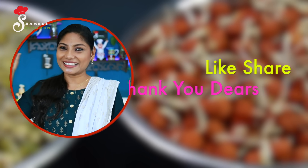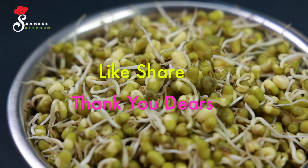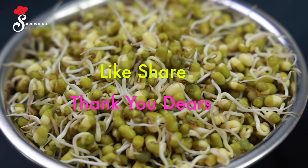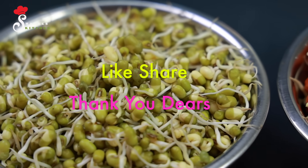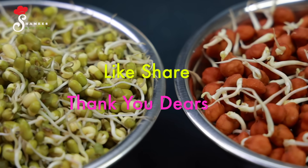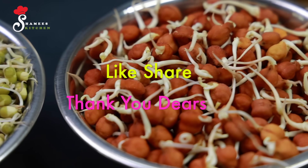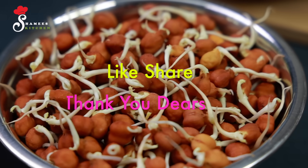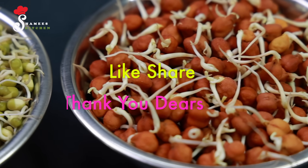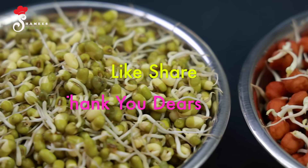Thank you, dear friends. Ta-ta! Thank you.